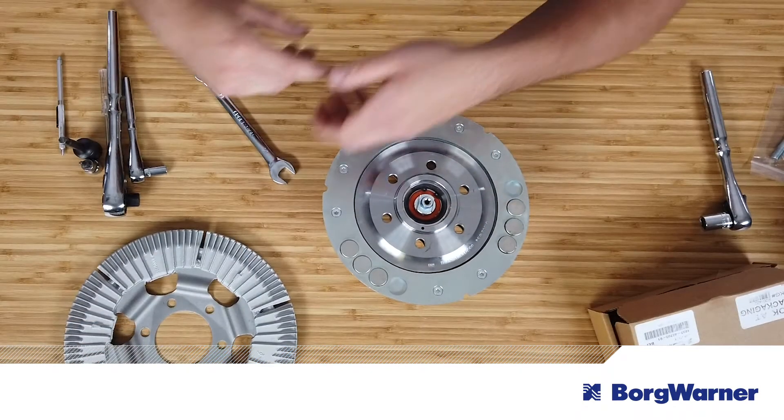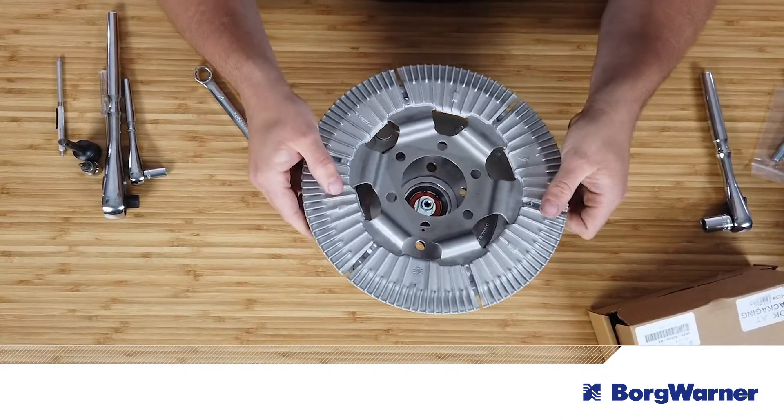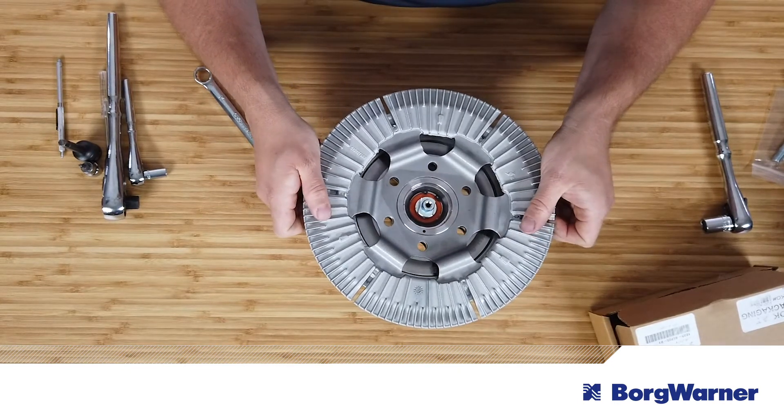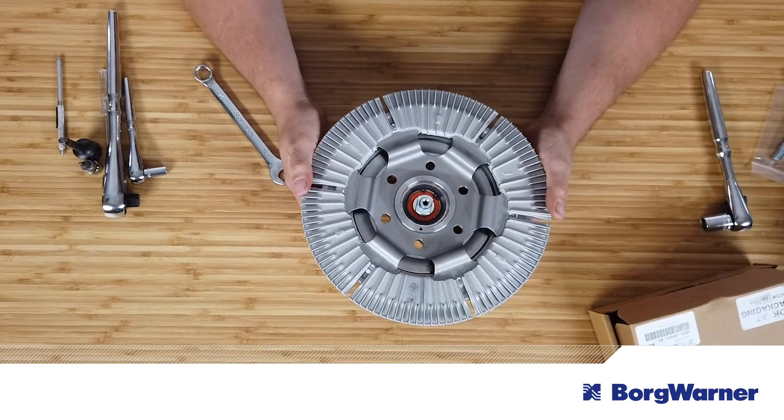Next, carefully install the flux ring so that it fits over the clutch pilot. It will only properly seat on the clutch in one direction. Use caution when handling the flux ring as it will be attracted to the magnets on the clutch. Now make sure that the holes in the flux ring are lined up with the holes on the clutch.